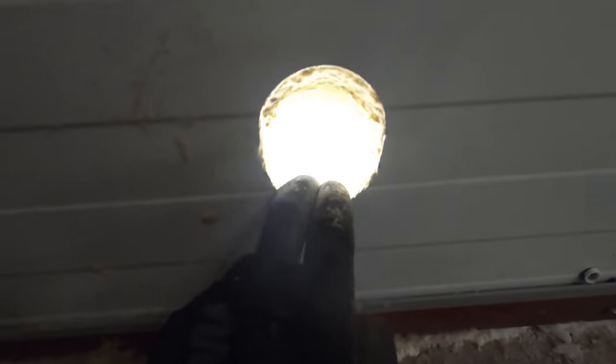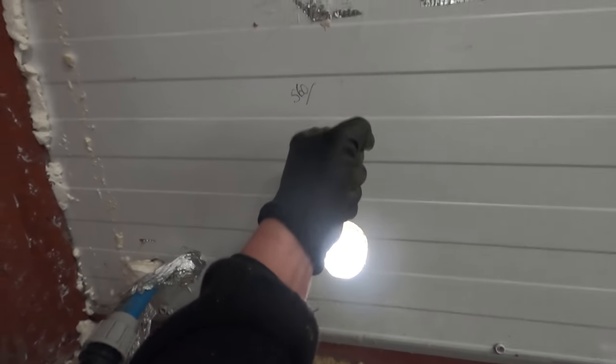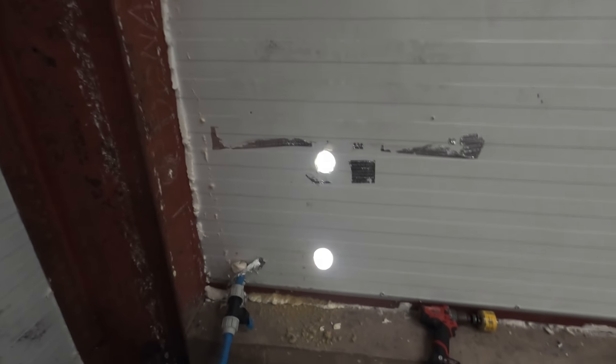So, nice big hole to get the armoured through. I've done it at an angle — what that means is where the armoured's going to come through, it's not going to be fighting against the edge like it did at the existing hole. It should actually sweep through quite nicely. We'll get that through, get it cleated, and then we'll know where we can start our trunking to gland it into — which will be quite tight, probably about there. And then our board will sit on top of that.